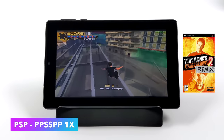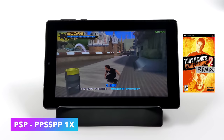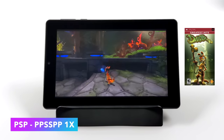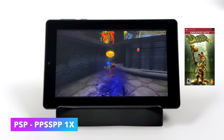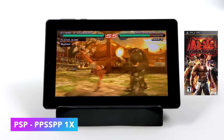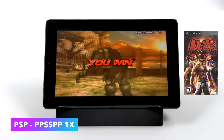About as high as we can go with this tablet is PSP emulation, and even then we run into limitations with harder-to-emulate games. God of War and Tekken 6 required frame skip at 1x, but there are a lot of easier PSP games that'll be fully playable. Daxter, for example, runs really well at 30fps. For Tekken 6 at 1x resolution with frame skip set to 1, we get around 30fps — without frame skip we're around 55fps but the sound is all over the place.